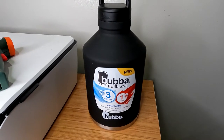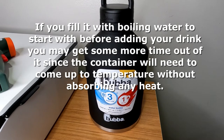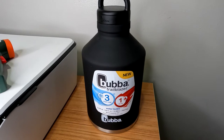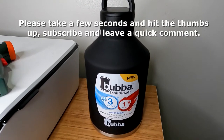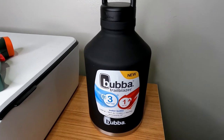This is the latest Bubba Trailblazer, available at Walmart for around 30 bucks. As you can see, they advertise three days of cold and one day of hot — that's 36 hours cold and 24 hours hot. I'm going to put it to the test.